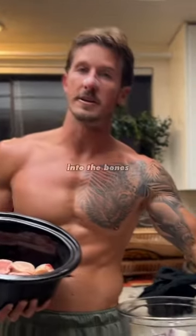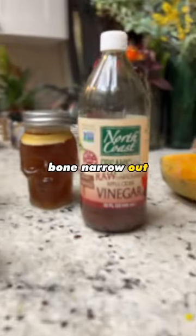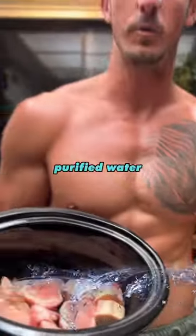Add a little bit of salt and a little bit of apple cider vinegar. This is going to actually eat into the bones to get the bone marrow out. Then all you do is fill it up with some really good purified water.